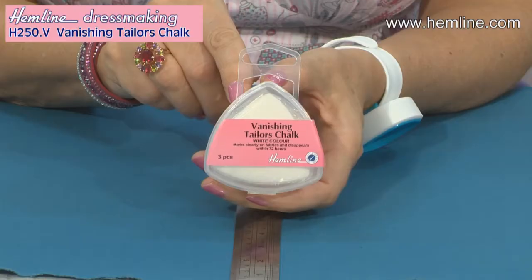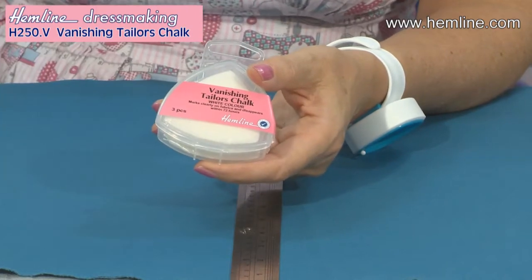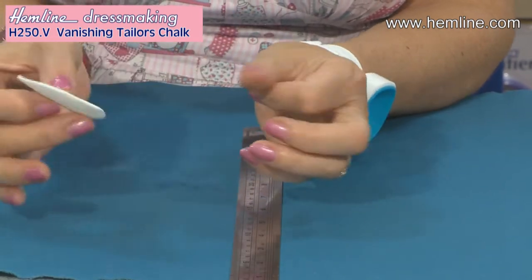Hi, I'm Wendy Gardner. A tailor's chalk is a traditional well-loved product, but this one has a new dimension: vanishing marks. There are three neatly packaged in this lovely resealable case, and they're ultra thin and leave a lovely delicate mark.